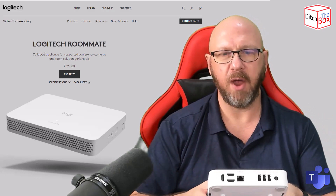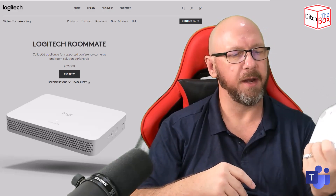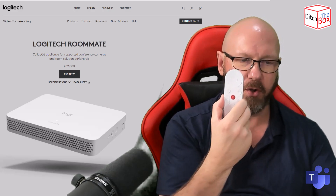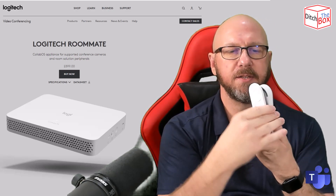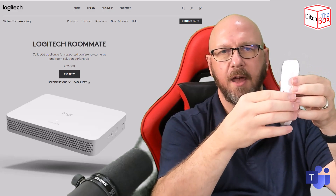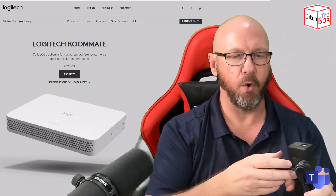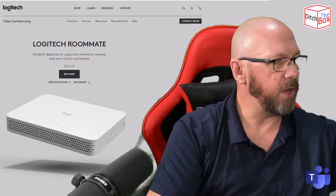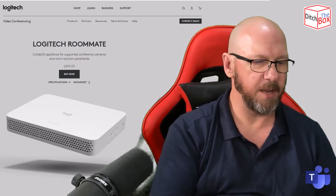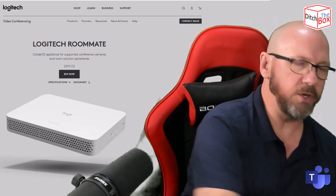So this is called 'ditch the box' — the box is just there because I'm setting this up for a customer. You get the Roommate itself, a white remote control, and a magnetic mount so you can stick or screw it somewhere and hide the remote control on its own magnetic mount. You get a power supply with the appropriate end cord for your region — I've got a UK one, clearly. You get this metal mounting bracket that just clips into the back or uses those VESA holes to mount to the back of a screen. And of course, you get a setup guide.